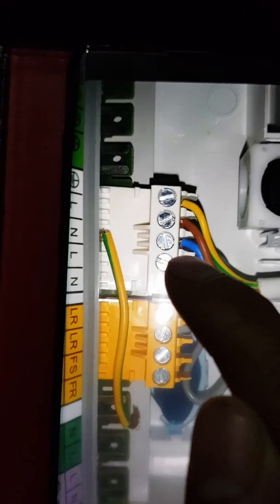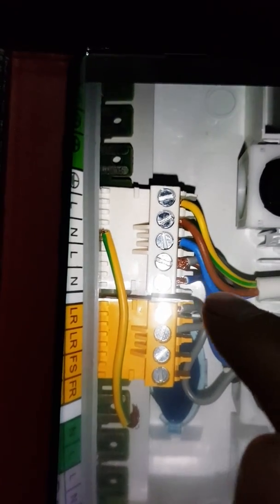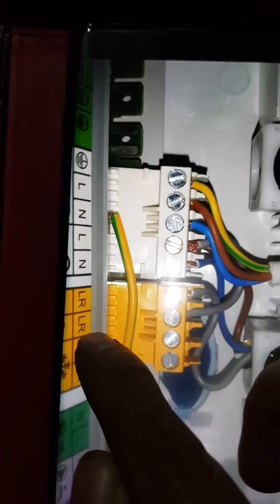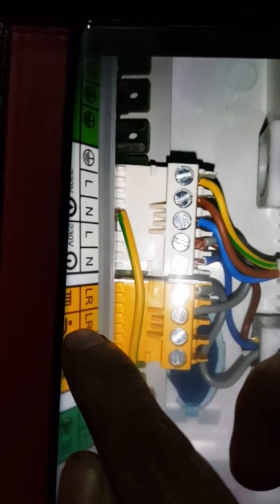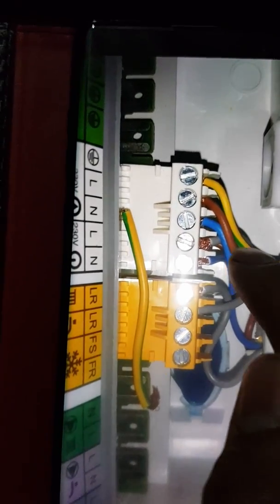Live and neutral for your Hive, but you're going to need a link in from live for your hot water. You can see there's a hot water symbol — that one's for your hot water — you're going to need a link.